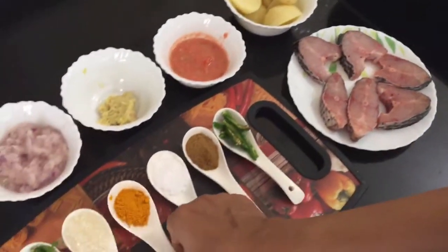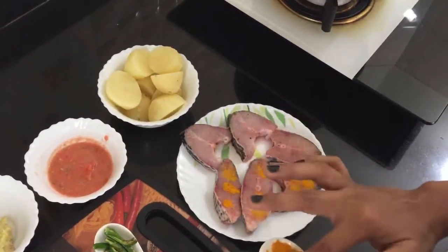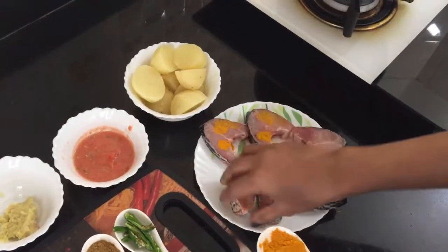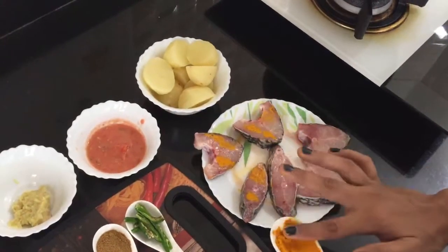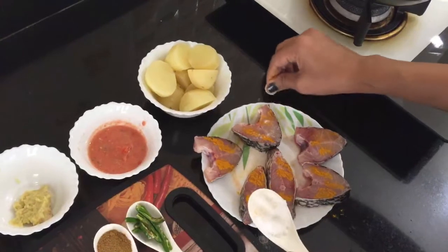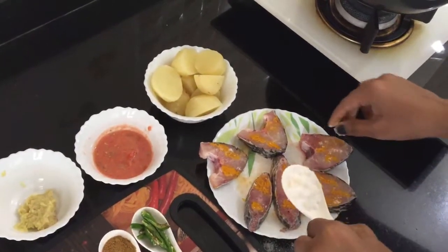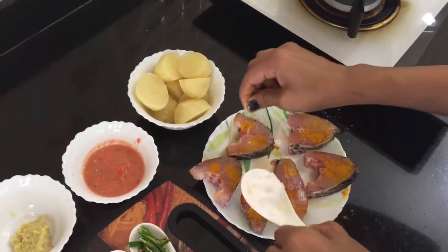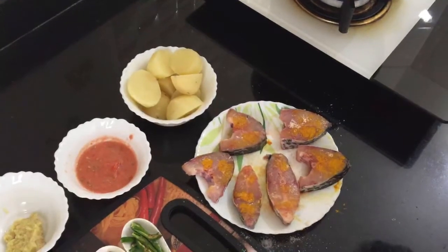Now I am going to marinate the fish. I will apply the spices on both sides of each piece, the same way on both sides.